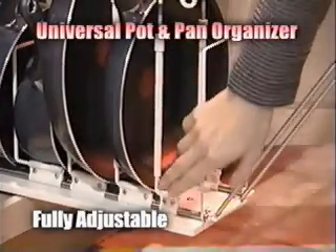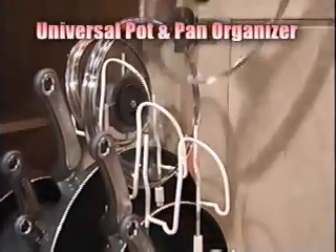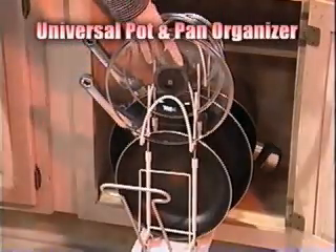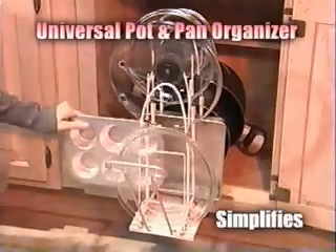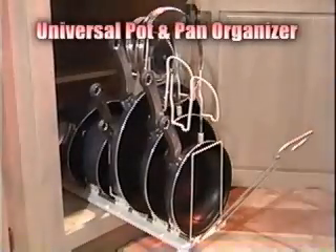One simple adjustment for height and one for width. The stylish holder keeps lids and pans safe, secure, and organized. Vinyl coated surfaces protect expensive pan and lid finishes. Racking rather than stacking prevents scratching the delicate non-stick surface of expensive cookware. The unique design allows for front or side loading configuration, and it works great for bakeware too. The organizer makes meal preparation and unloading the dishwasher a breeze.